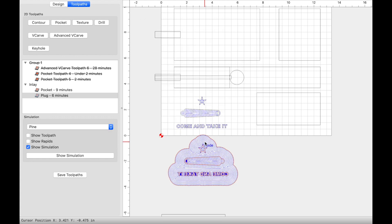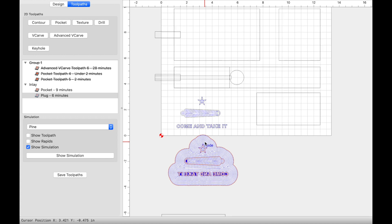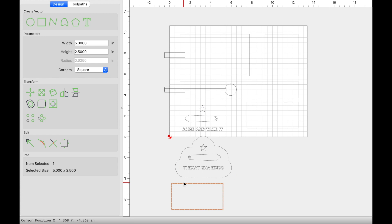I started with the inlay first. If you decide to do the inlay, I do suggest getting the harder part out of the way. But if you don't decide to do the inlay, that's totally fine. The file I have online will replace the Come and Take It SVG with another area that you can pocket or another item. So just keep that in mind — you don't have to do the inlay. It's not necessary and it's going to turn out good either way.